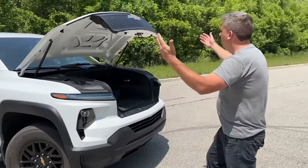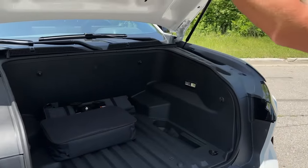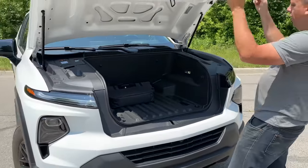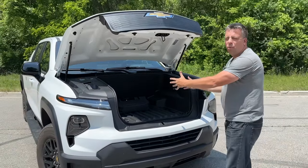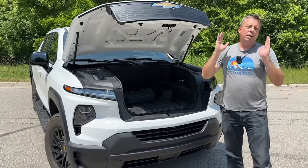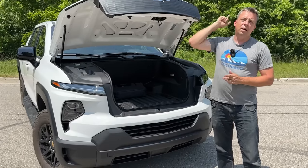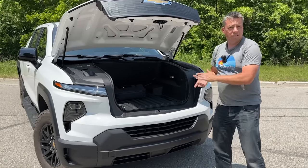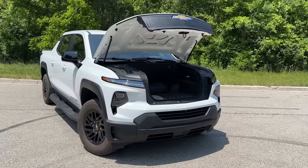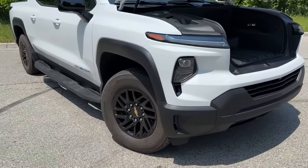Let's start under the hood — well, under the frunk. This is a work truck, the fanciest work truck in their lineup, and the frunk is about 10.7 cubic feet of overall volume. That number is okay but it's less than the 14 cubic feet you can get in the F-150 Lightning Pro, which is what this competes against. This truck has a much bigger battery, and while GM has not told us how big the battery is, they have told us the range — we'll tell you at the end of this video.